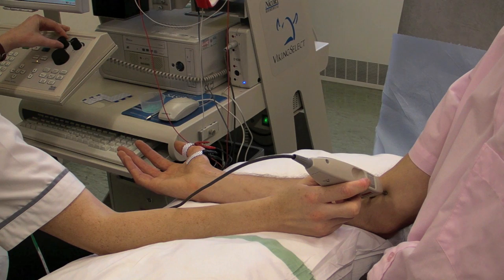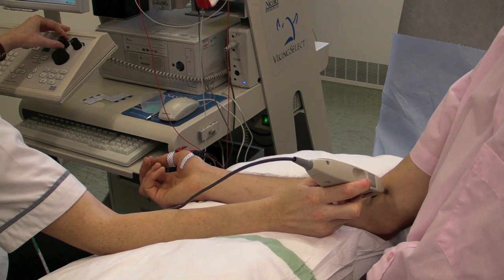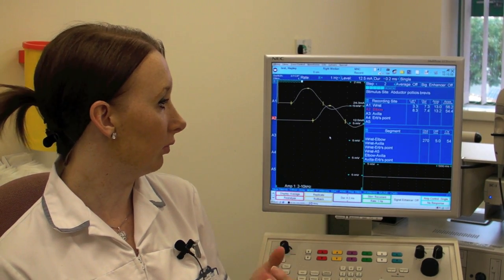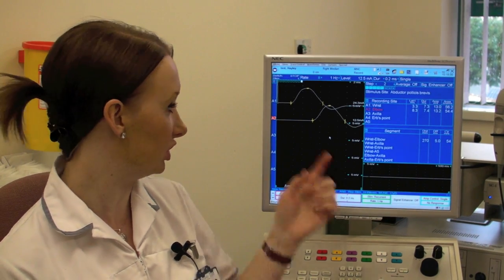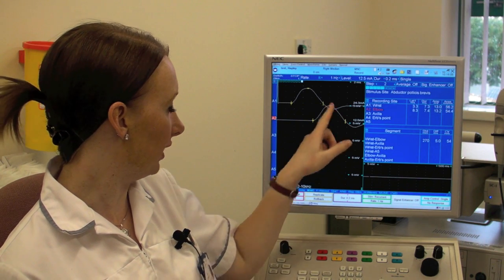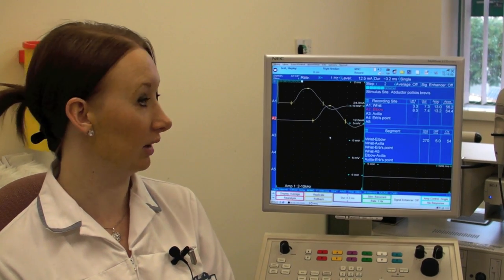We use the stimulator to stimulate the nerve at certain points along the nerve pathway and we record that nerve response, which you can see here on the screen. We record that using electrodes — sticky tab electrodes — which pick up the waveform which you can see on the screen here. From that we can work out the onset of the waveform, the speed that the nerve is travelling, and we can measure the distances of the nerve as well.